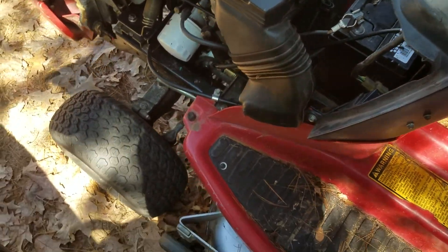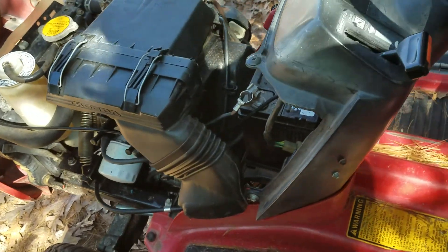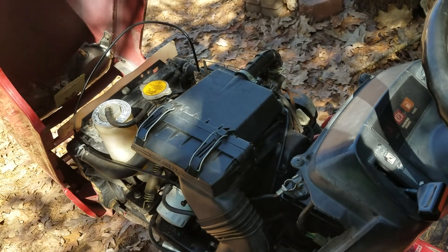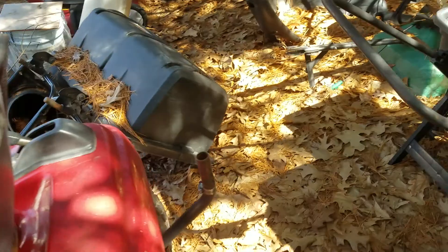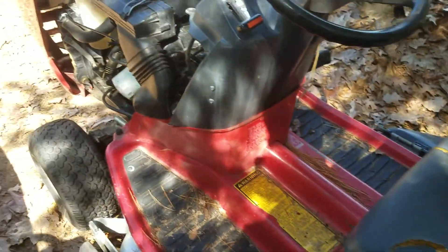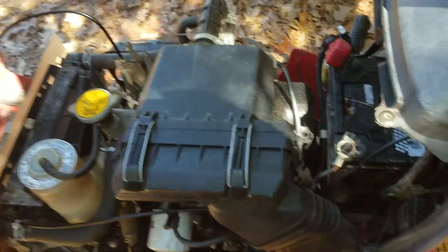I don't know, it's pretty vulnerable for mice to get into. There's so many different places — so many enclosed areas on this where there's covers and stuff where they can get.